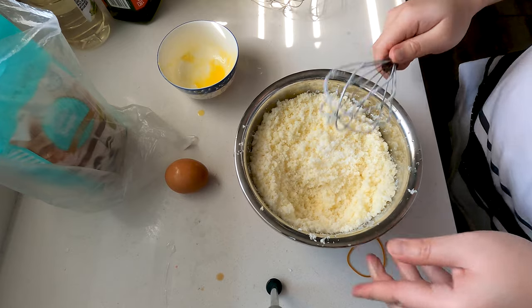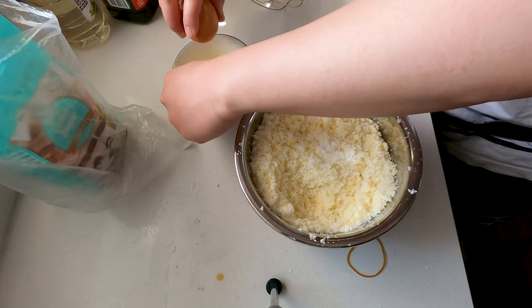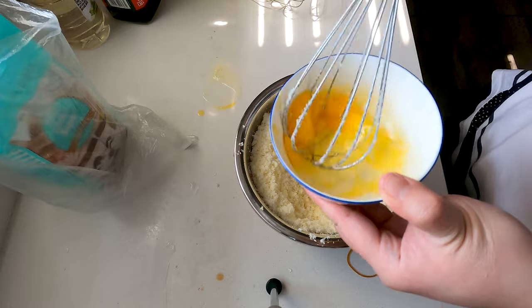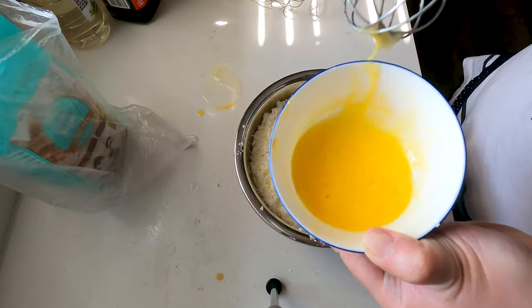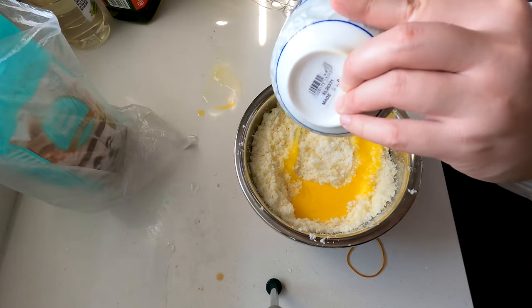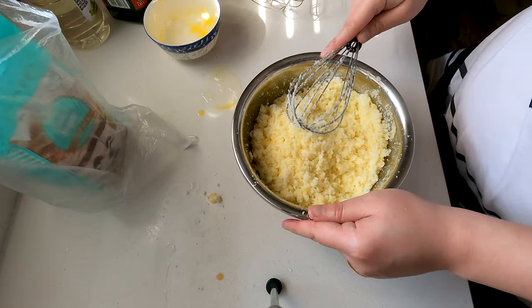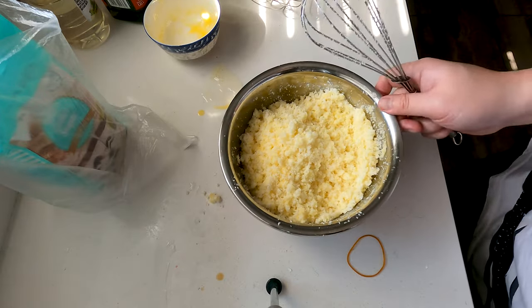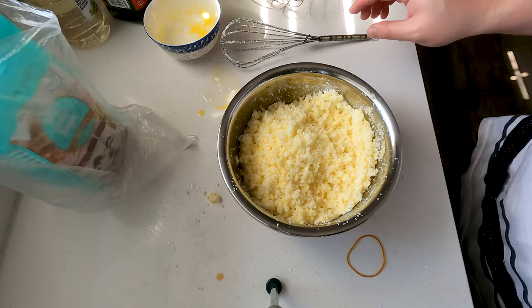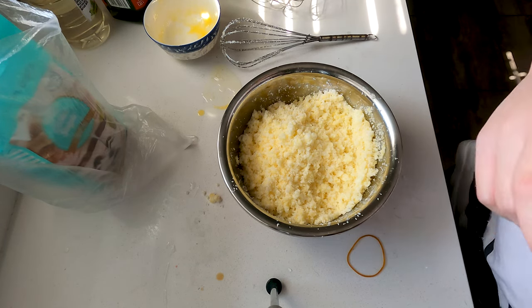Give it a good mix. And in here I've got one egg — just gonna crack it and whisk it up. Once the egg is whisked, we're gonna add it into our coconut mixture as well and give it a good mix. So this is our coconut filling. We can just cling wrap this and put it in the fridge, and after two hours I'll show you guys how to form the coconut buns before we bake them.